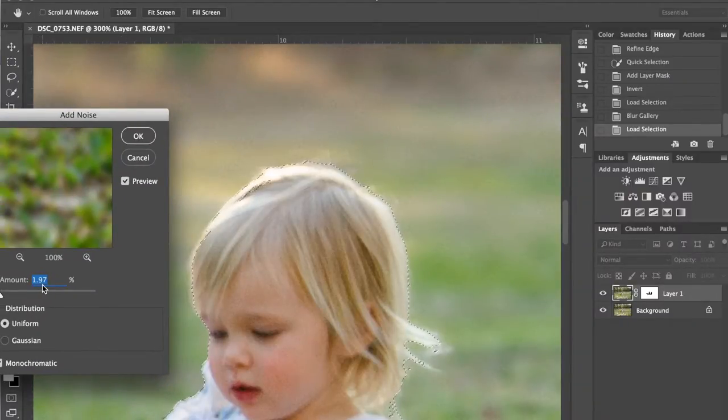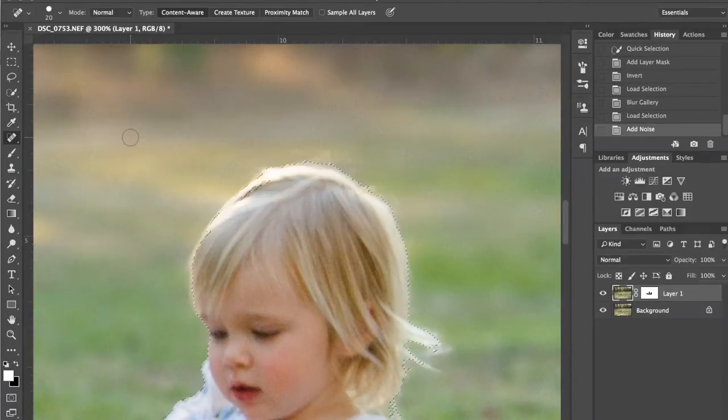I've got about 1.97%. That has added a good amount of noise to the background to match what the girls have. I didn't pre-adjust that — that's just the setting I had from the last thing I added noise to, and it just happens to work on this image. But you can play around with it. Preview off — you can see how creamy and smooth it is, which isn't natural to the image. Turn it on and you can see that noise, which makes it look more real. So we'll hit OK.